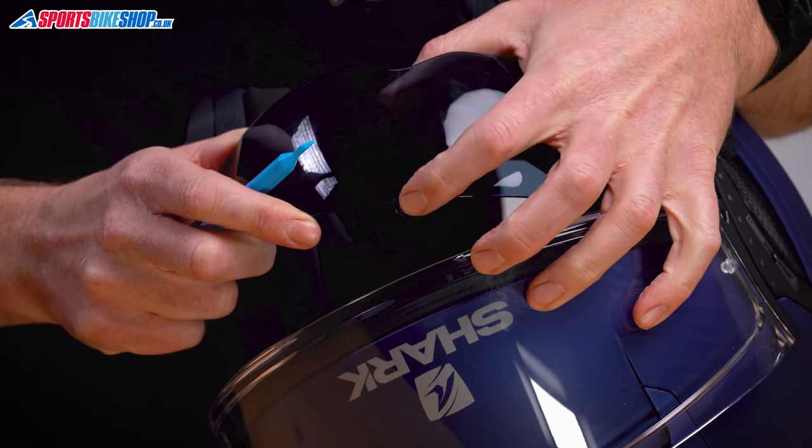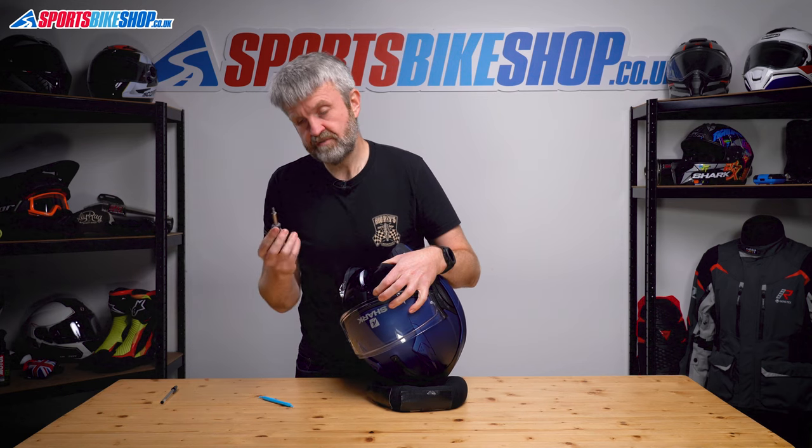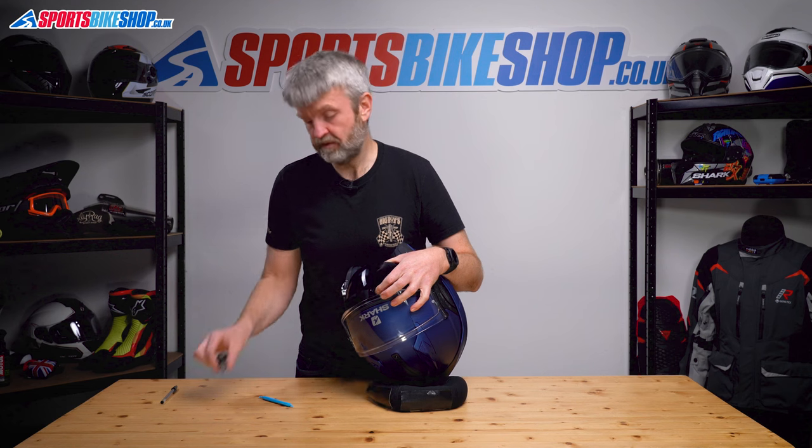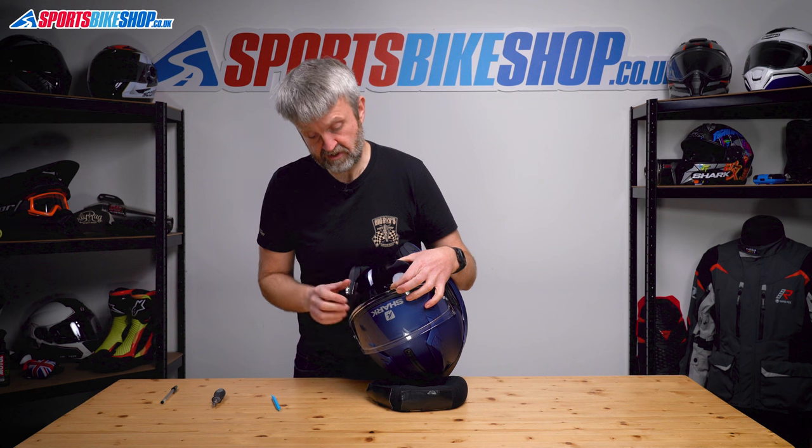This hook here just pushes on a tab on the bottom of the strap that goes through the helmet. Shark says to use a metal screwdriver — if you're really careful that'll be fine — but I've got a plastic pick so I just use that, in the hope that it's going to make it less likely to scratch the visor.